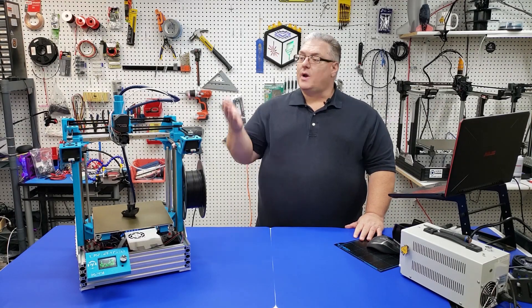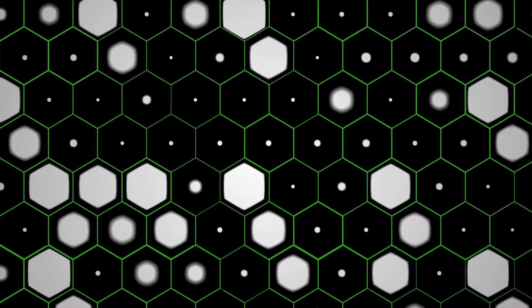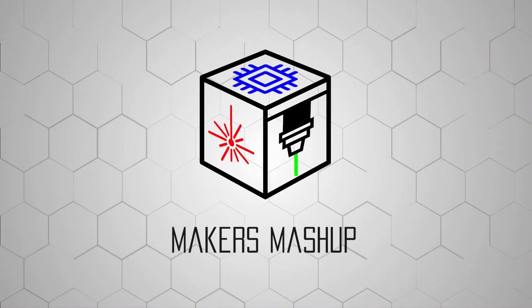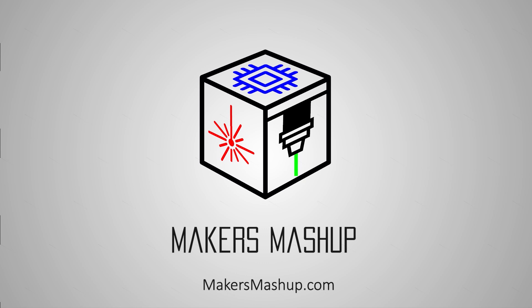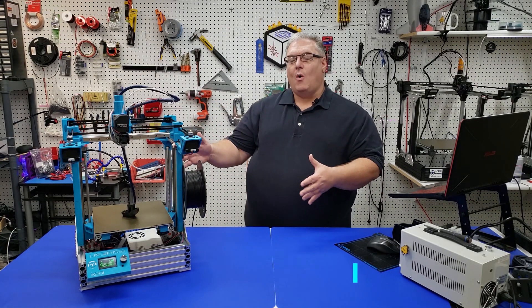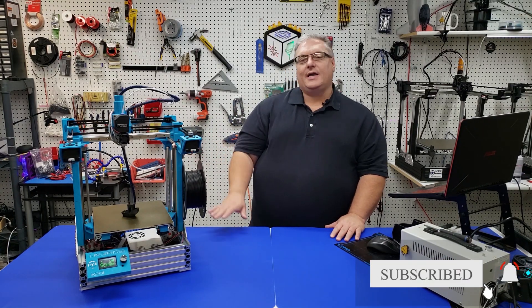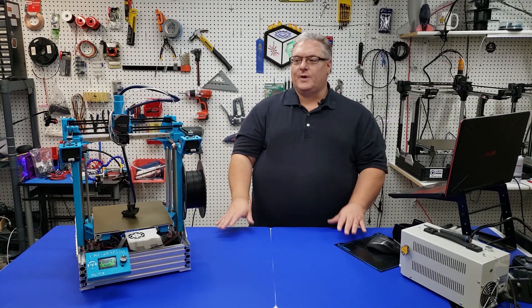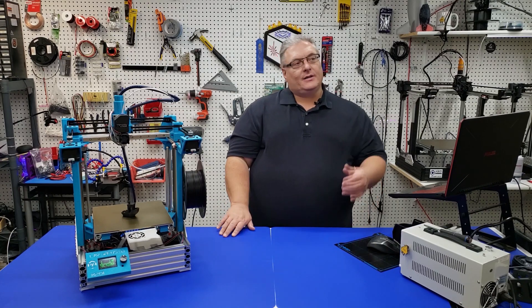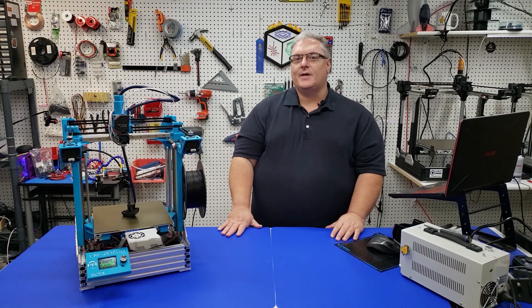On today's Maker Mashup, we're introducing the X201. So today we're introducing the X201, which is the baby brother of the X301. It's our Core XY 3D printer, and there is a link at the top here in the card, and you can see the entire build series if you're not familiar with it.